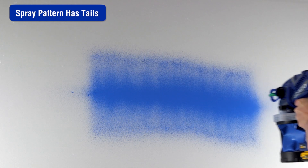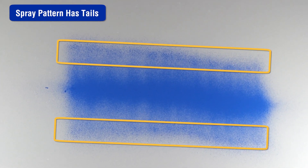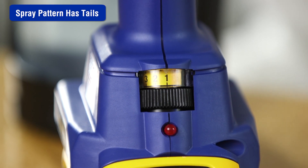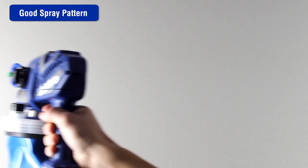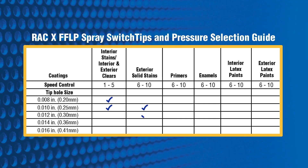If the spray pattern has tails, this could be caused by a number of different issues. The ProControl 2 pressure control may be set too low — increase the speed until the desired pattern is achieved. Make sure the tip you are using is the correct size for the application of the material being used. Refer to the tip and pressure selection guide in the manual.